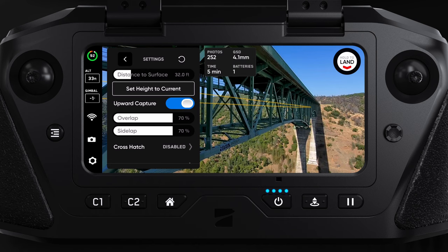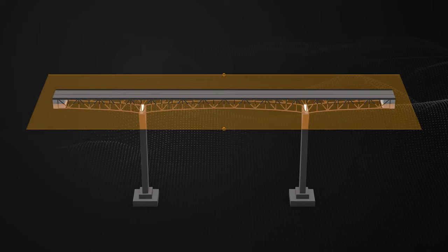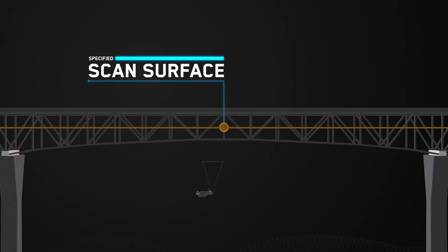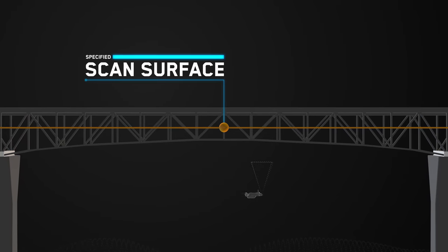Enable the upward capture toggle located in the 2D capture settings. Skydio will automatically move the camera gimbal pitch to look up when it detects the height of the drone is below the specified scan surface.